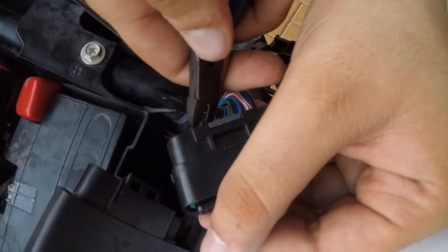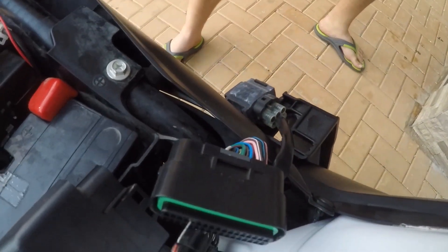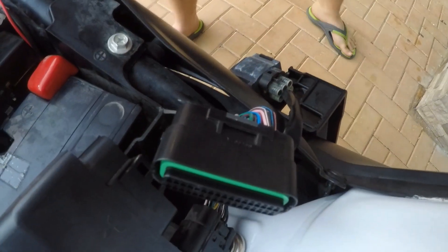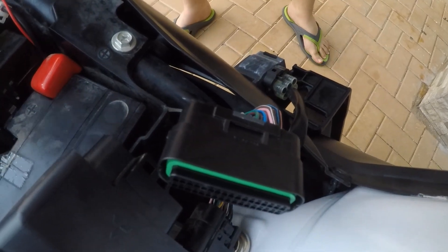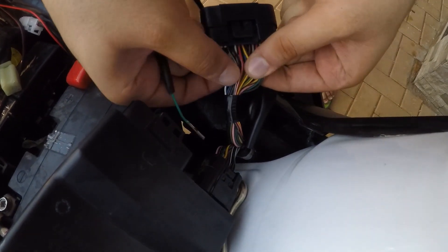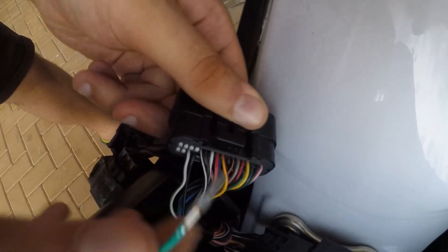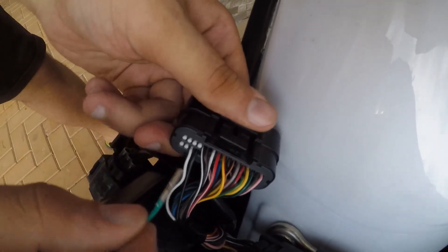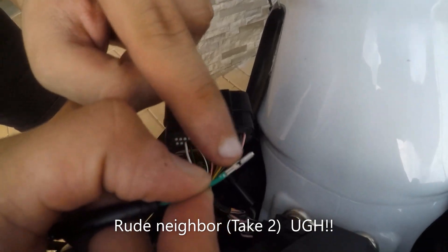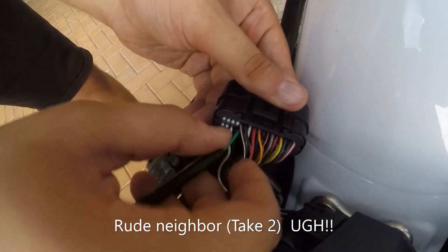We get a plier and just pull it outside. There we go. Now we take the Woolich Racing connector — there's only one way to insert it. You hold the ECU plug like this, get the harness, make sure this part is the upside, and just shove it inside.